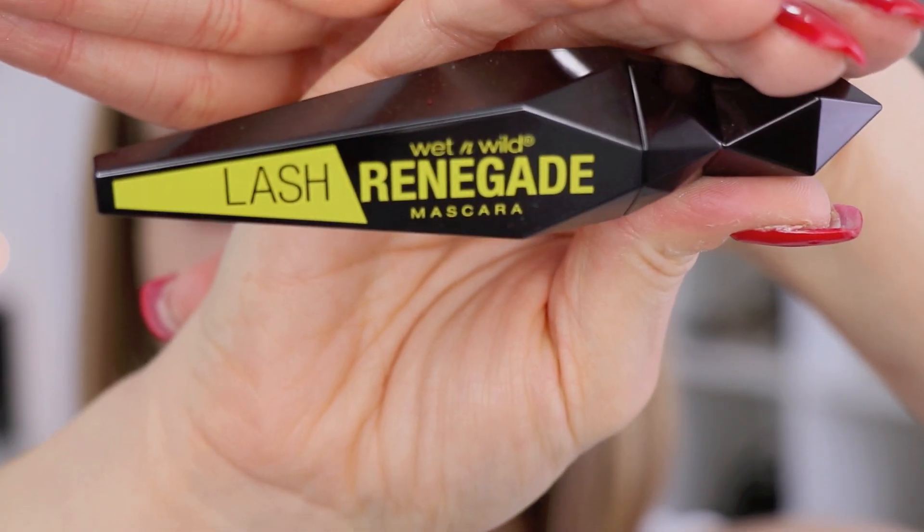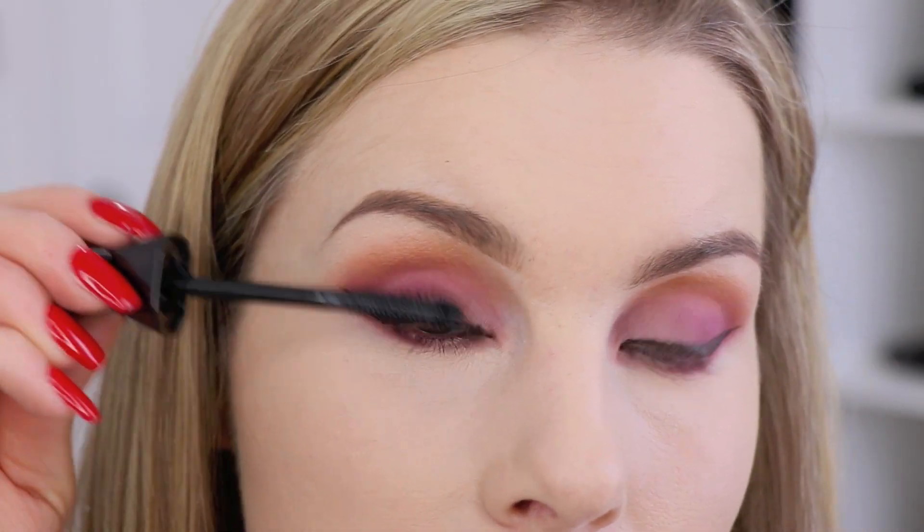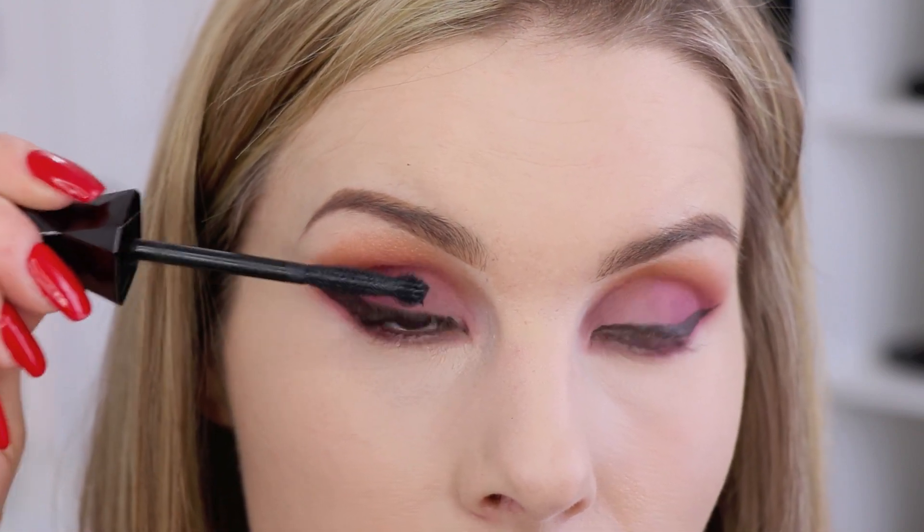For my mascara, I'm using the Wet n Wild Lash Renegade. I've been debating on whether I'm going to do false lashes with this look. I totally forgot how much I love this mascara, and I really like the way my lashes look just as they are. So I'm not going to add false lashes today, but you totally could if you wanted to. I know some of you don't really like false lashes, so I like to do tutorials with them and without them just to give a variety.